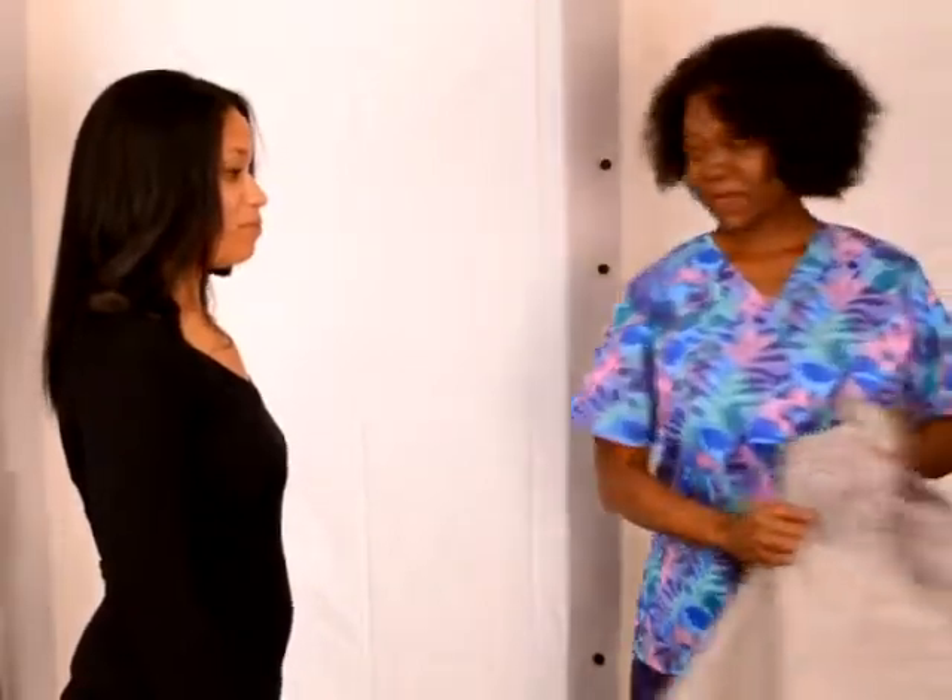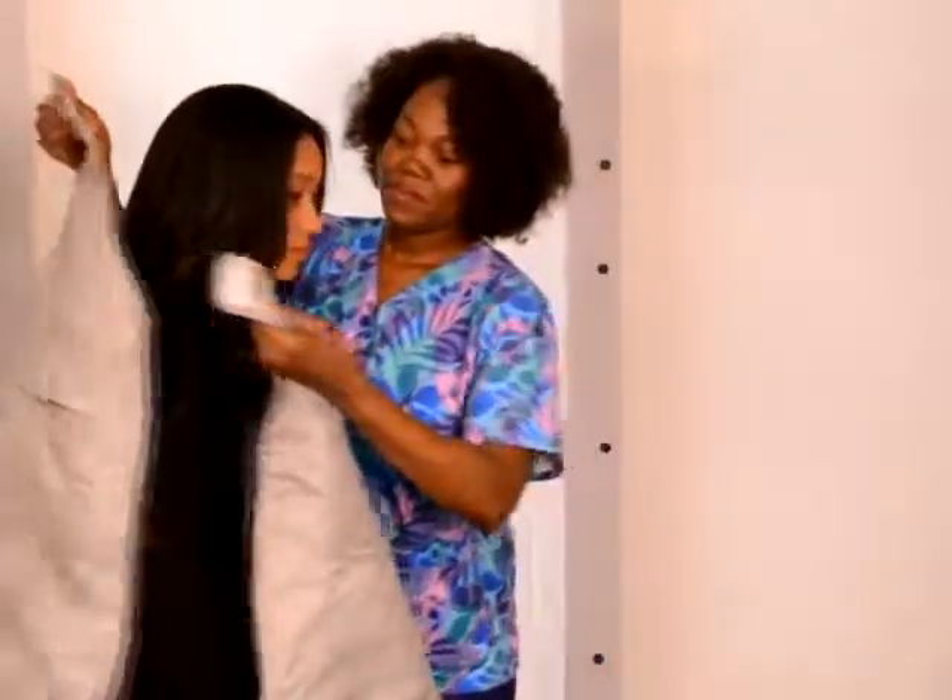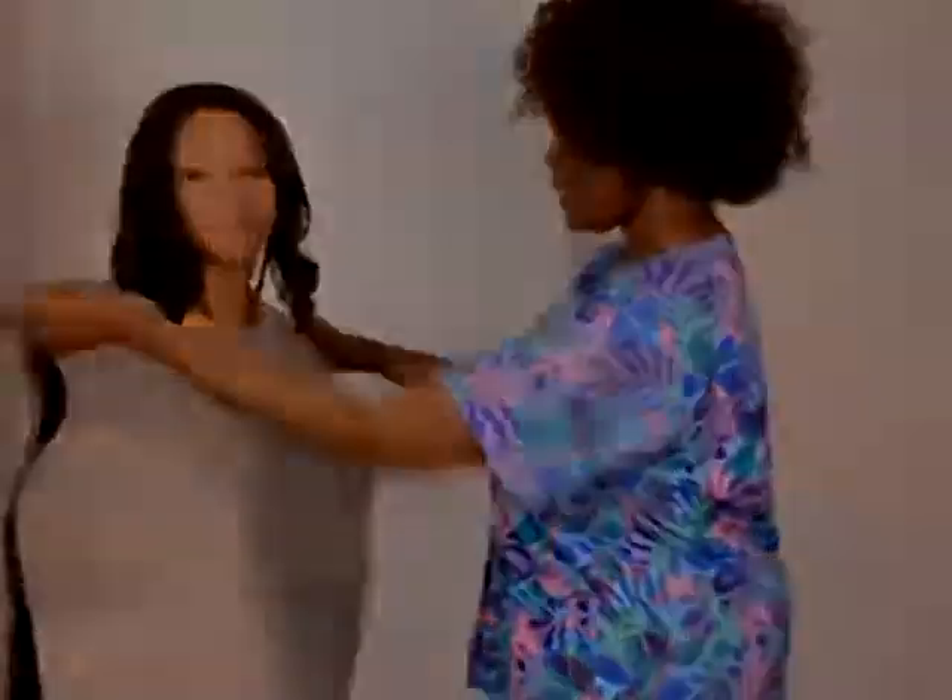Place the lead apron on the patient and instruct the patient to stand next to the unit.